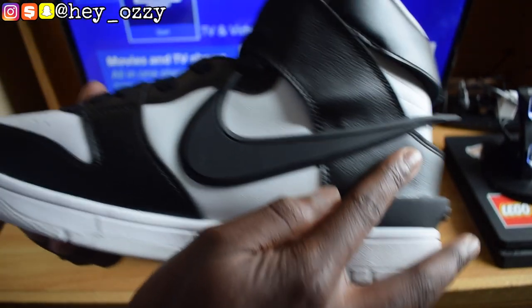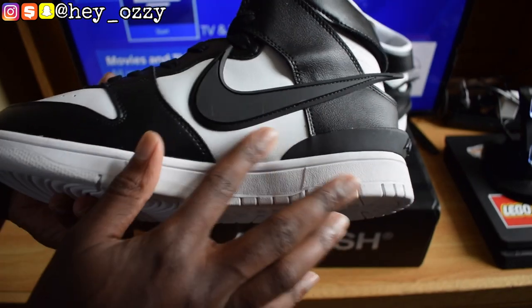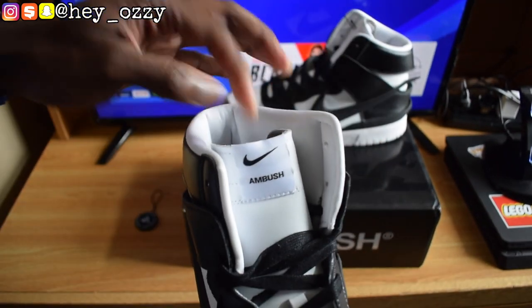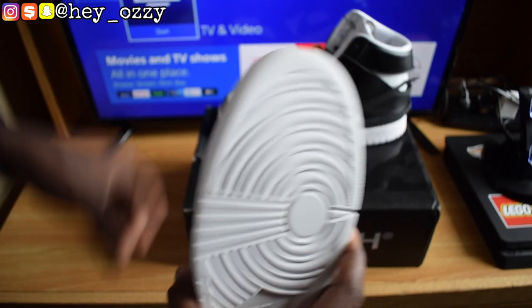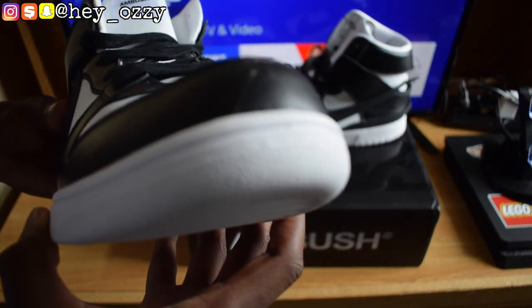It's got this nice black smooth leather all over the panels, the white leather in there, and this silicone rubber swoosh. On the tongue it has the black swoosh and it says Ambush. Then on the soles it's white.